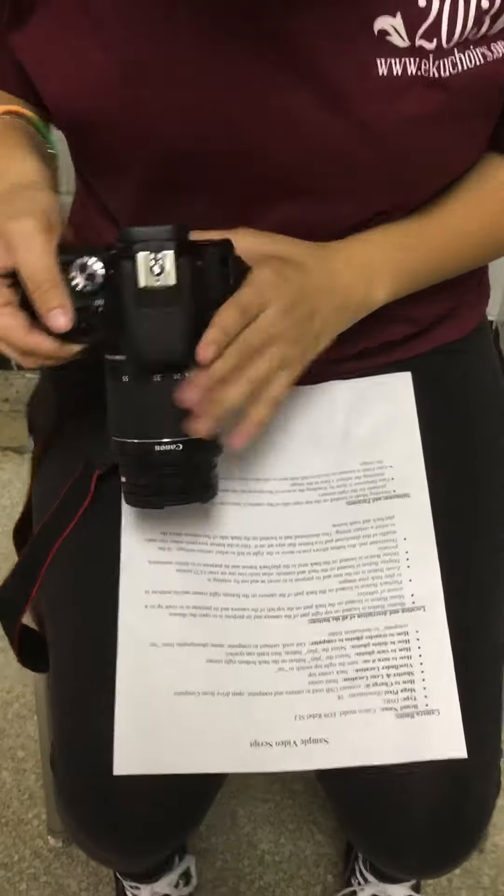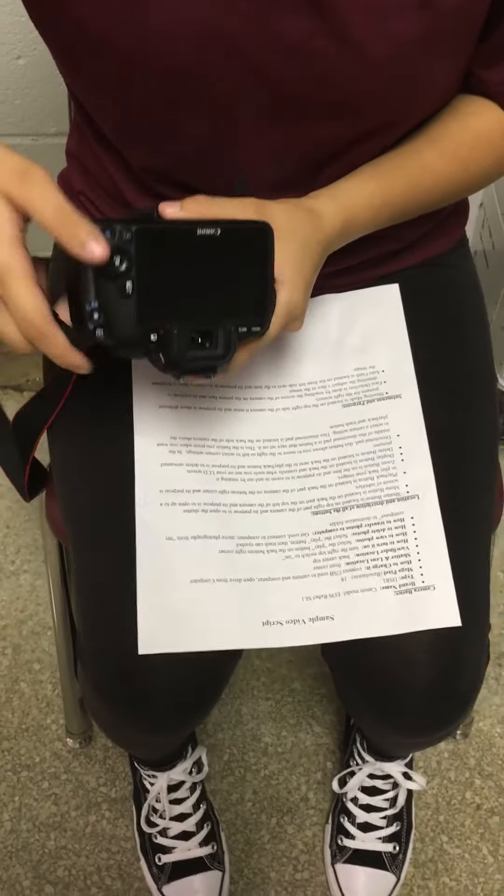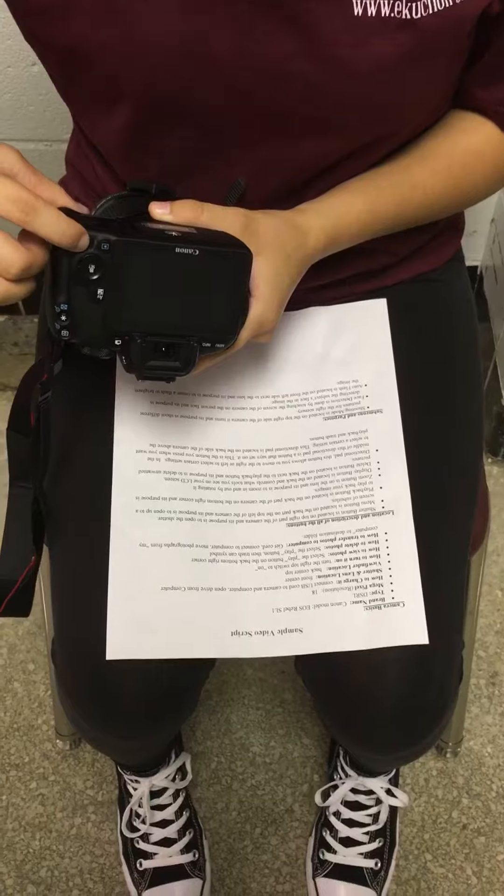How to view: there's a play button. How to trash is next to the play button.